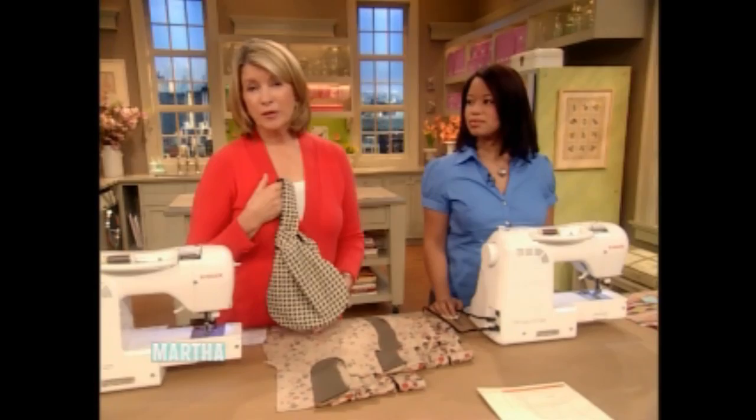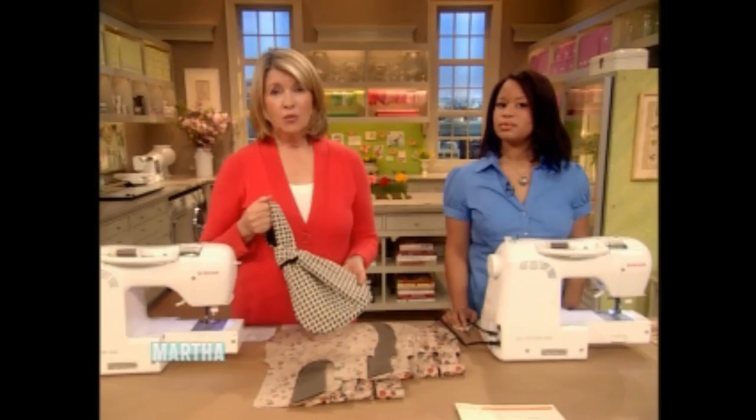Welcome back. As I've mentioned on the show many times before, our friends at SVP host — that's Singer Viking Faf — who hosts a sewing class each month for our employees here at Martha Stewart Living.